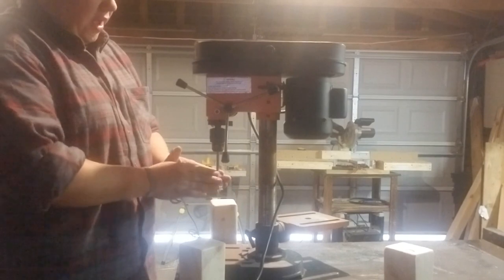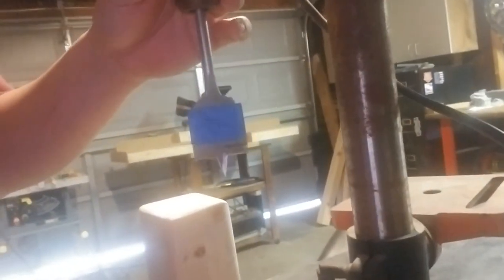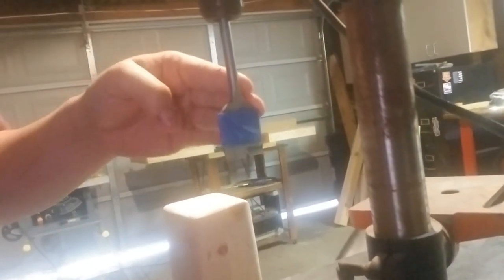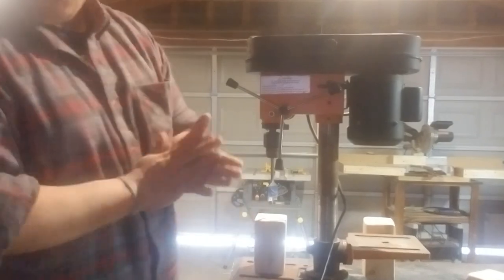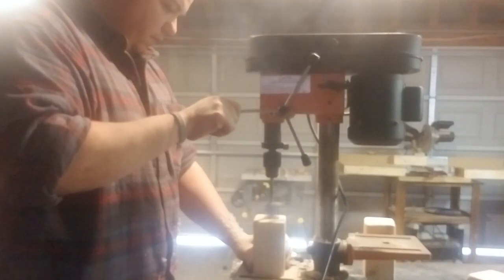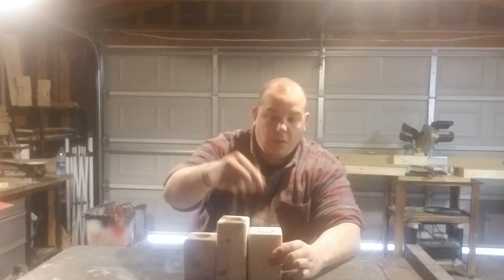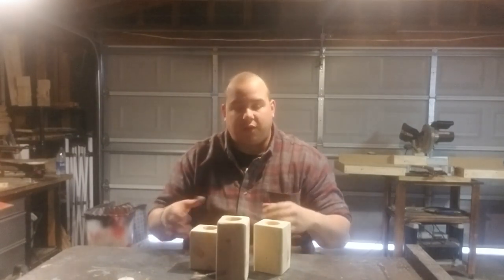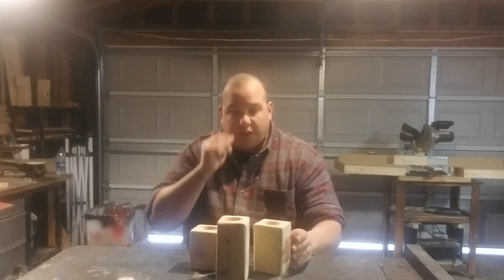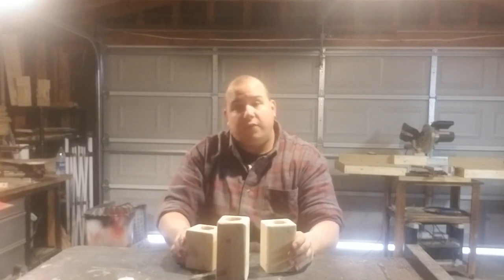Here we are at the drill press. I got my paddle bit in and I've put some tape to mark where I need to stop, so I don't seat the tea light candles too far down. Now that the holes are drilled, I took the candle and it fits into all three of them very nicely. We're going to clean up these holes just a little bit, go back and sand again, and then we are going to take these outside and burn them.